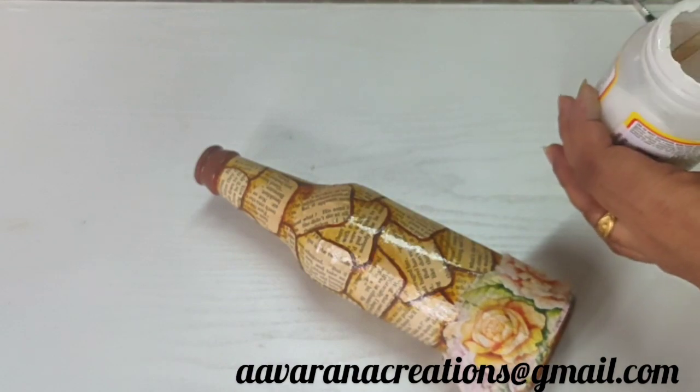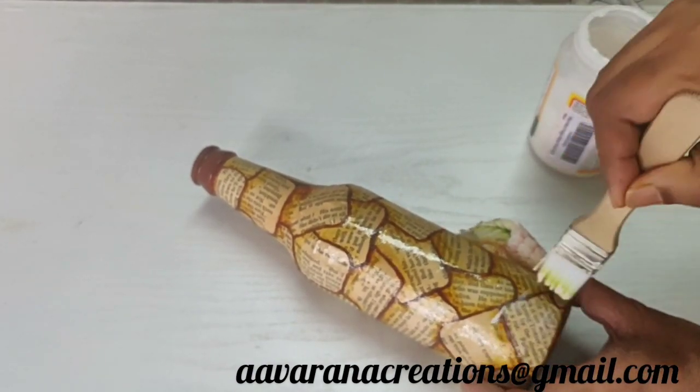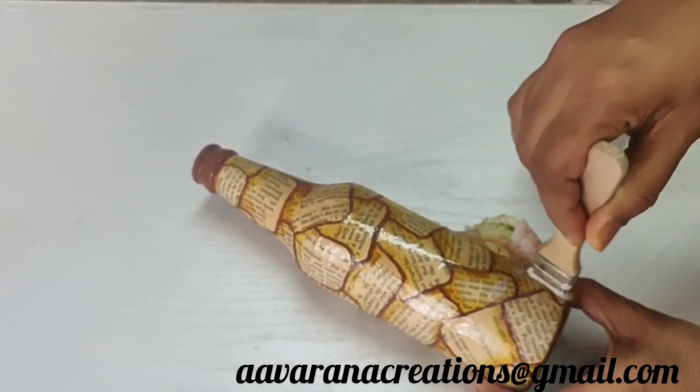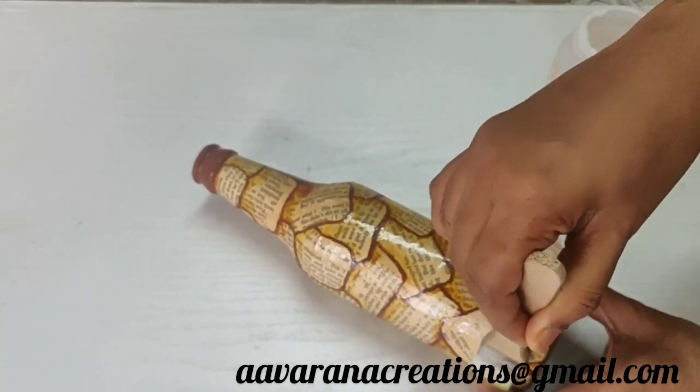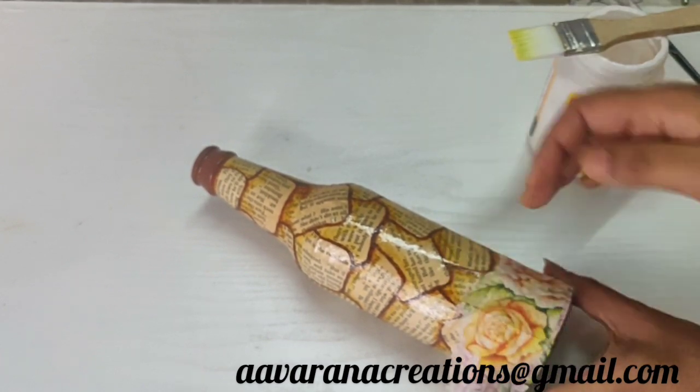Use a flat brush on the bottle. I will apply a thin layer and apply the tissue.